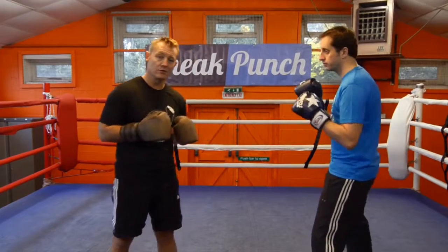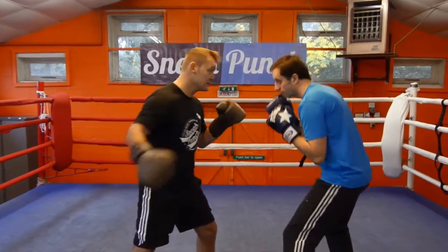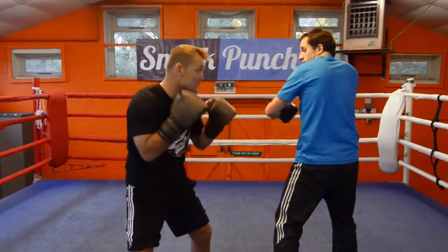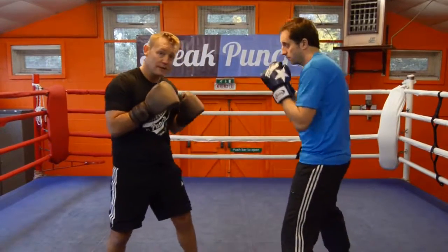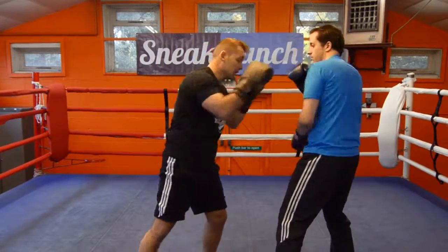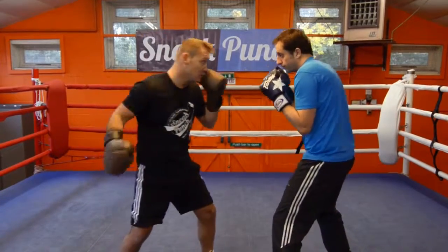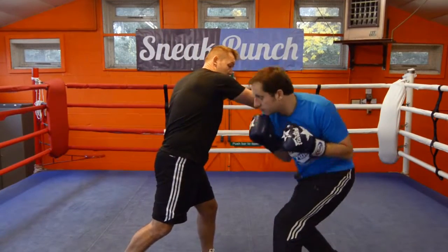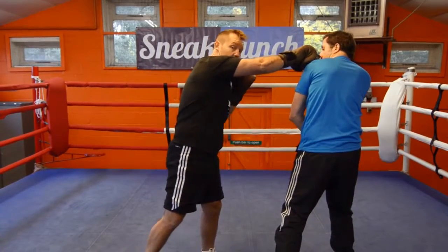We're just going to do a two-man drill. I'm going to come forward with a right hook. Steve's going to slip underneath it, come back with his left hook. I'm going to go underneath and come back with a right cross. So right hook, down, over, hit. I'm coming in with a big right hook, he goes underneath the shot, he comes over with a left hook, I go underneath his and come back with a right cross.